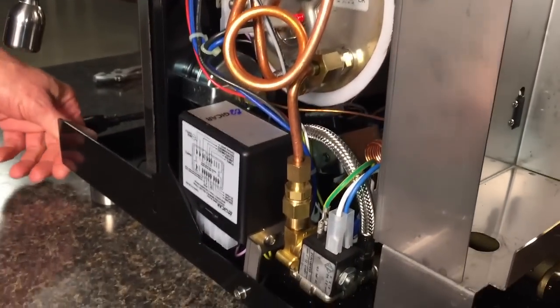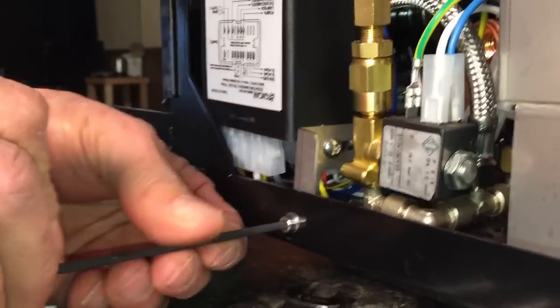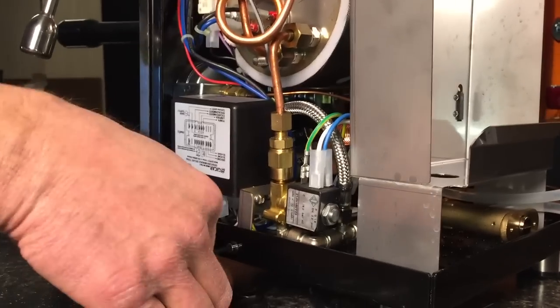I'm going to show you how to replace the gauges on a Pro 500 Profitec. The first tool you'll need is a 3 millimeter Allen wrench. We're doing the one that's on the right side of the machine, which is the brew pressure, so the pump pressure.